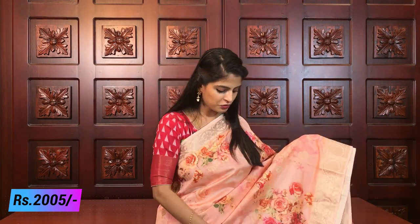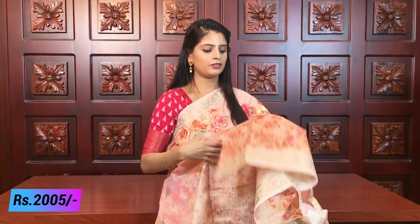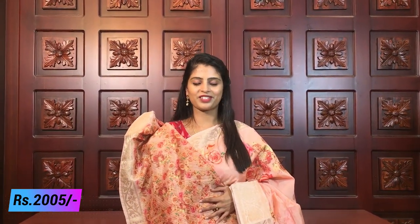Next is a beautiful peach color. Look at the roses — large, beautiful florals. Both side borders are very neat. Small golden motifs throughout. Similar to the blue sari we saw, this one is also royal-looking. Lines pallu with tassels. Blouse is complete florals, printed style blouse. Same price, 2005. Next color.